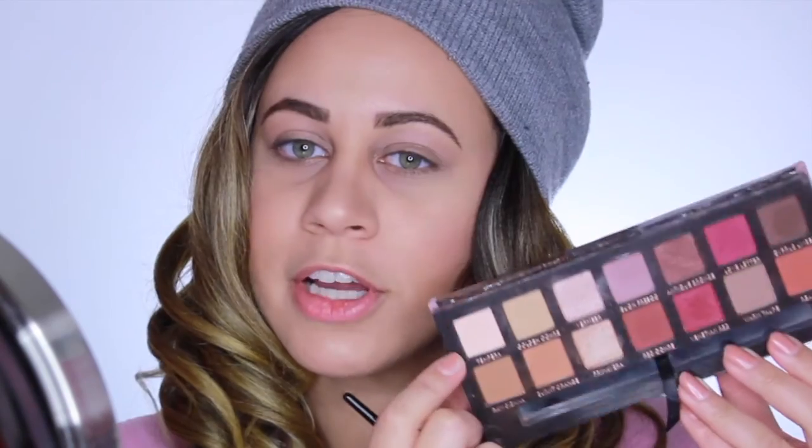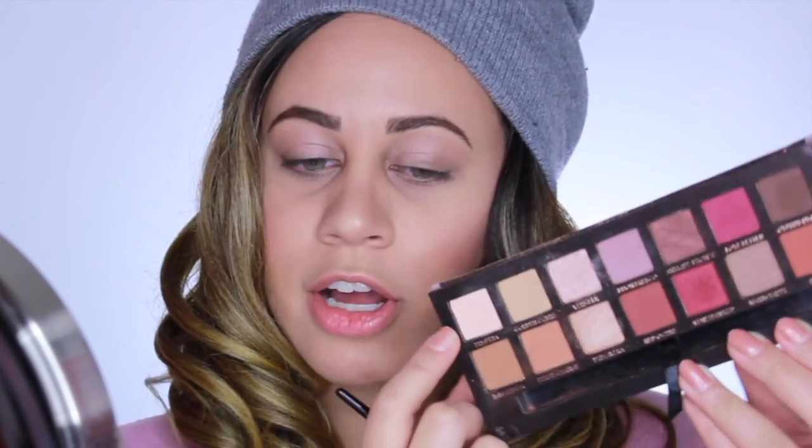Now I'm going to be taking a Morphe E30 brush - this is a really fluffy brush and one of my favorite ones from Morphe. And I'm going to be going in with the first color on the palette. It's called Tempera. I'm just going to lightly dip that into my brush, tap off any of the excess, and then apply that all over my lid - just all over the eye. It's going to be our base for this look.